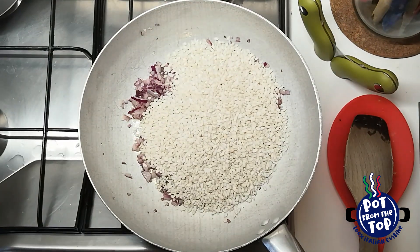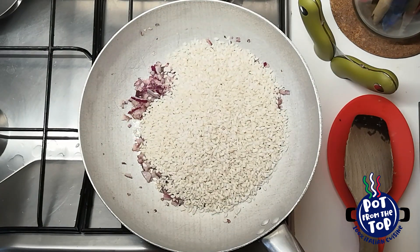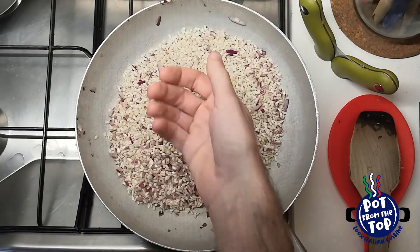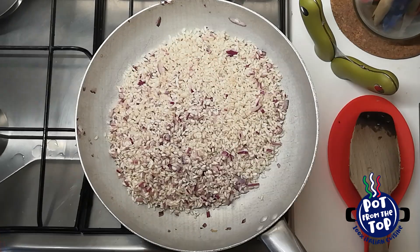After that, we put the flame up high again and we add the rice. Mix and wait for the rice to get hot. You can test it with your hand after 1 or 2 minutes.